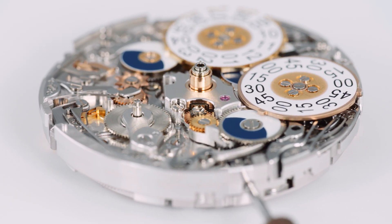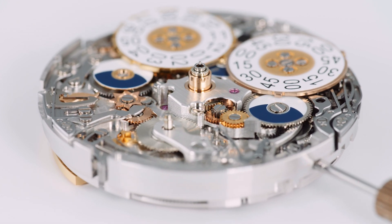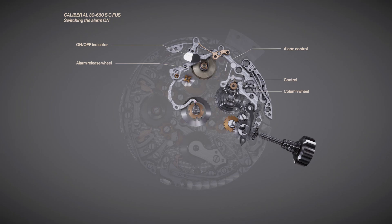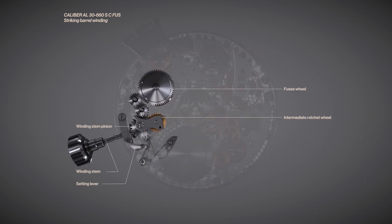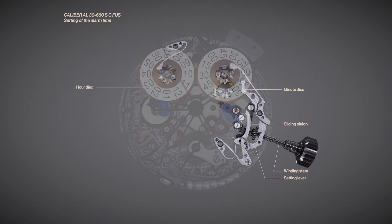The alarm mechanism of Reference 5520 can be divided into two aspects. The first is the activator mechanism, which is responsible for setting the alarm time and day and night indication, turning the alarm on and off, winding the alarm mainspring, and ensuring that the alarm mainspring is always fully wound before the alarm is turned on — and most importantly, triggering the alarm reliably and precisely.